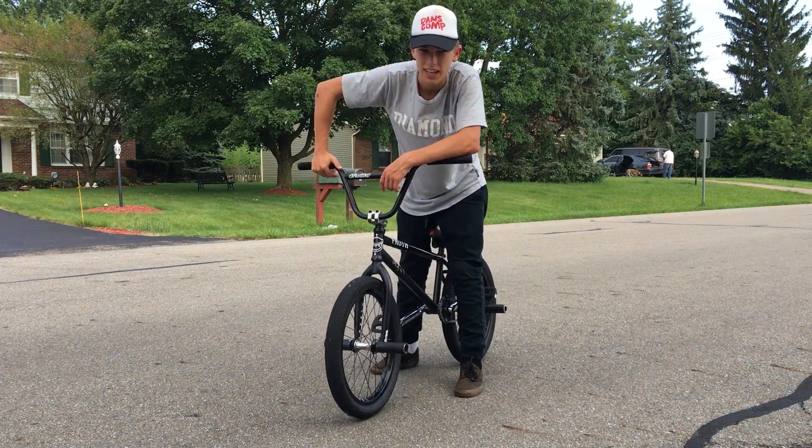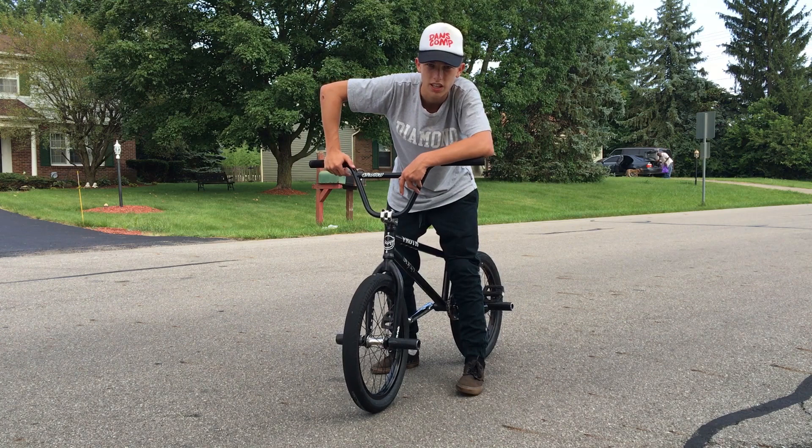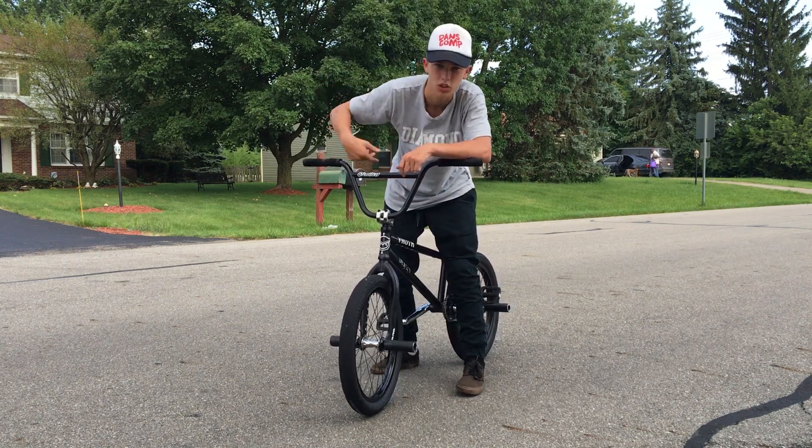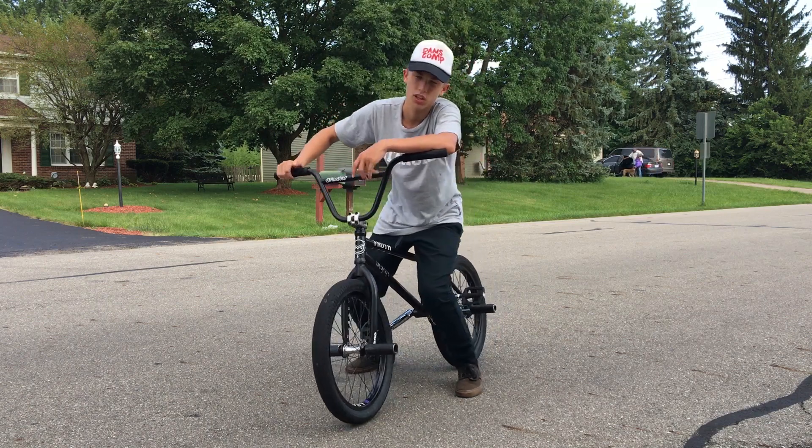But after you get them good like that, I'm going to teach you guys how to get them like the pro people — not the hop whips, but the foot jam tail whips where you don't have to put your foot over the frame then swing the frame around.